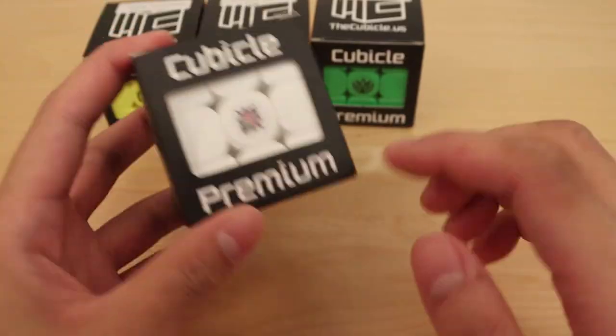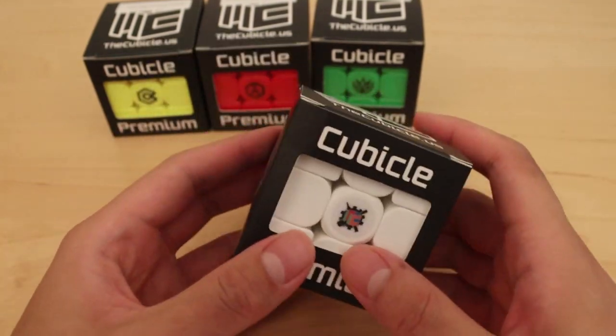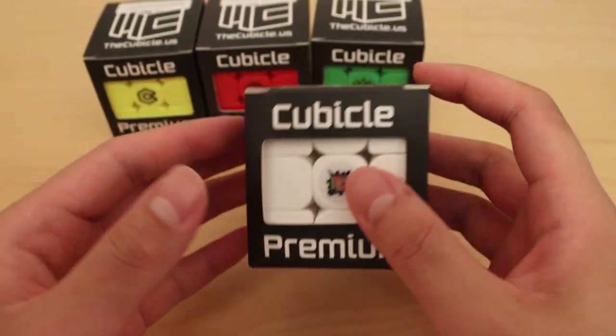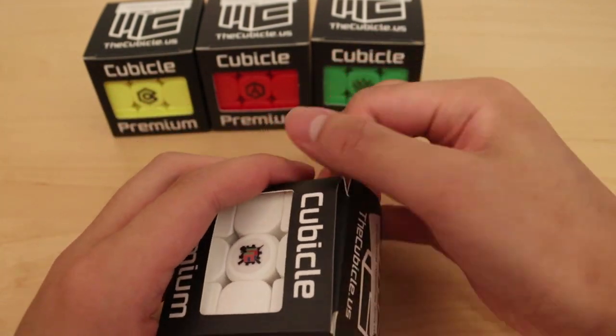So why did I get these cubes? I heard so many good things about the Meilong, which is a budget 3x3 from Moyu, and I heard it's super good for its price, so I wanted to try it out. Secondly, I wanted to do a video comparing these 4 brands from the Cubico. I know there's also Max and Cubico Custom, but these are the 4 main brands. I want to compare these in a future video, but for now let's unbox these puzzles separately.